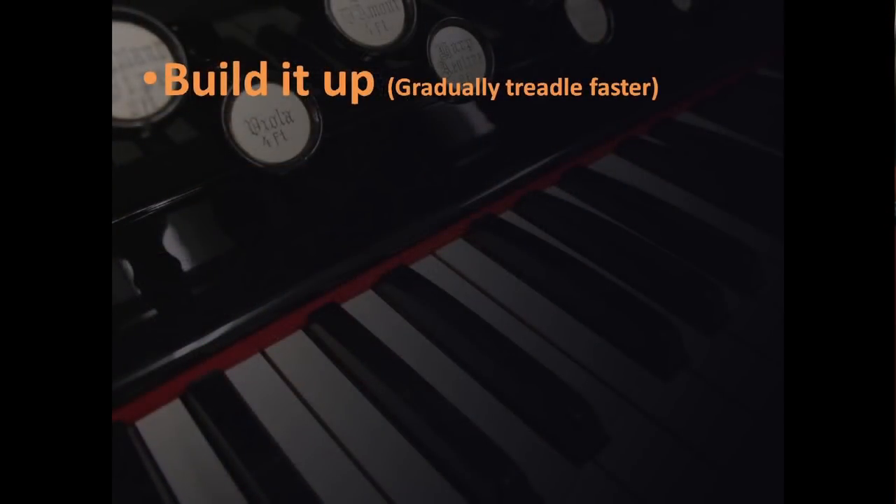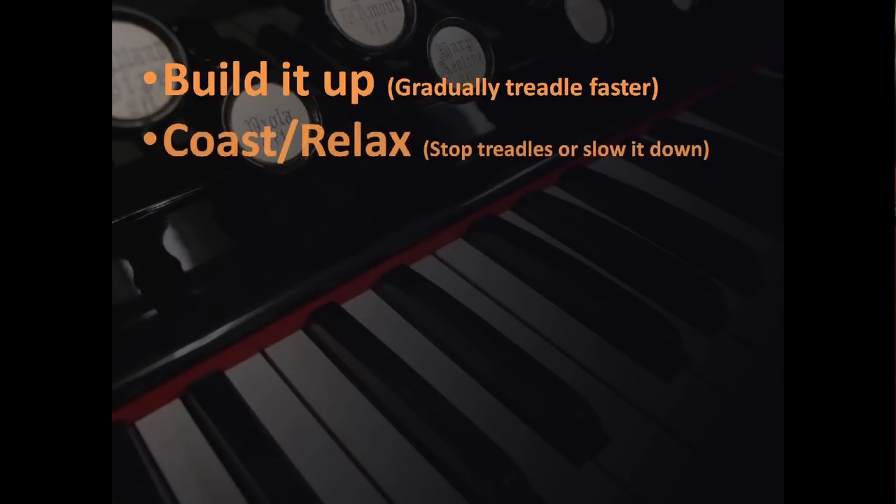Since using treadles for expression is something I originally learned on my own before I read about it in books — this is not a new concept — I came up with my own terms for types of motions I use on the treadles. There are five types. First: 'Build it up' — this is where you gradually treadle faster to provide a greater vacuum in the reservoir. The greater the vacuum, the louder and brighter the reeds become. Second: 'Coast or relax,' which is your decrescendo — like coasting on a bicycle, where you completely stop foot movement or treadle much slower at a controlled rate as the reservoir relaxes.